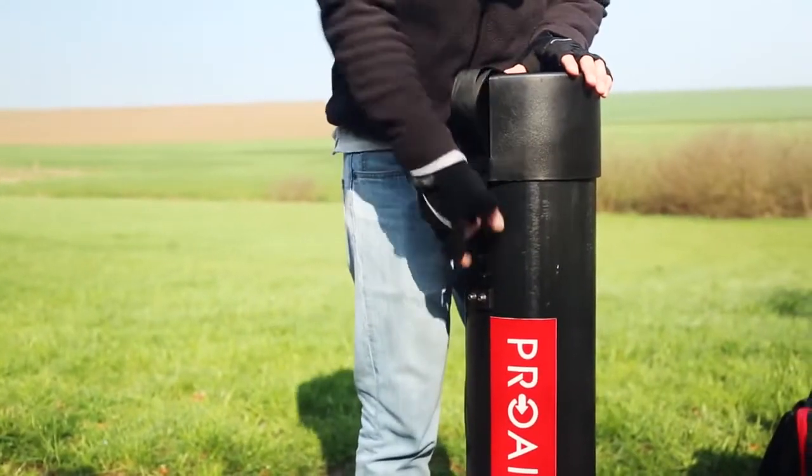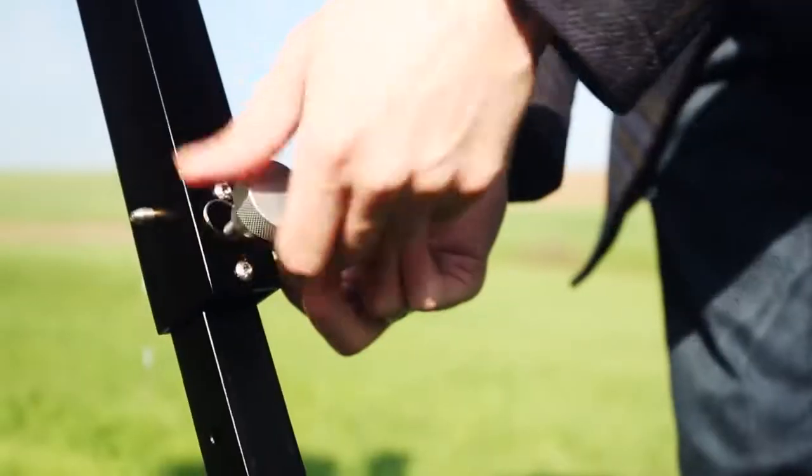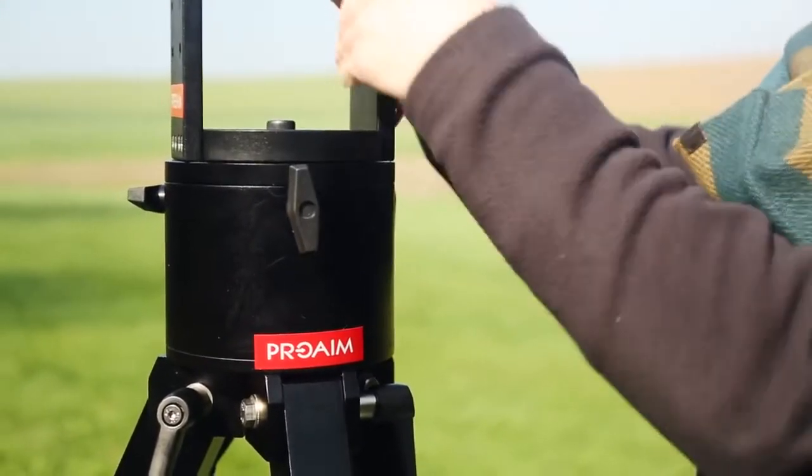ProAIM presents its Modular Wave 5 Crane for professionals who require high-strength construction with unbeatable stability. This production package comes with a heavy-duty stand and protective storage cases.